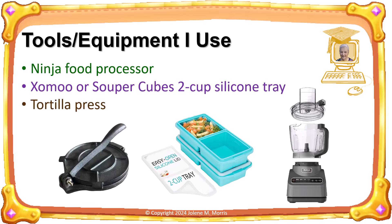I don't use a rolling pin to flatten my pastry dough. Instead, I use a tortilla press. For more information about the tools, equipment and ingredients I use in this recipe, refer to the video description below.